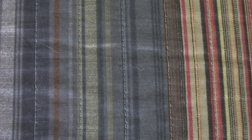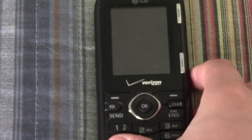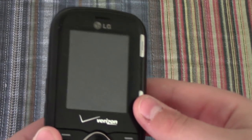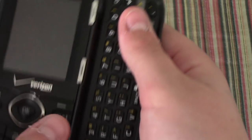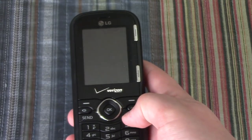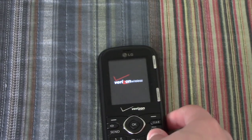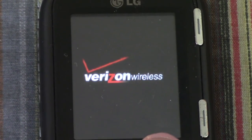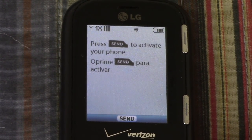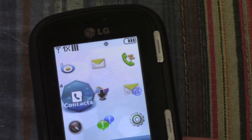The next phone is the LG Cosmos. This one is in good shape — I really like the color of it. It's got the slide-out keyboard, it works perfectly, there's nothing wrong with it. As you can see, works perfectly.